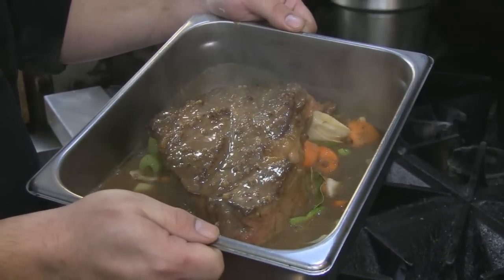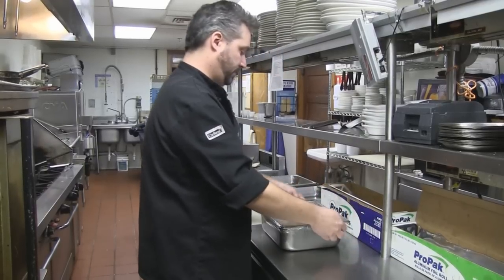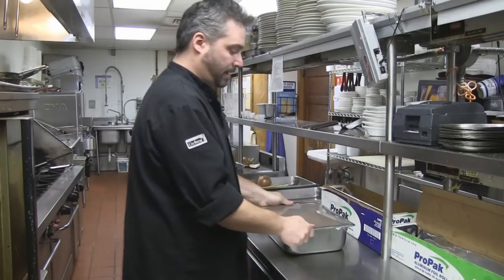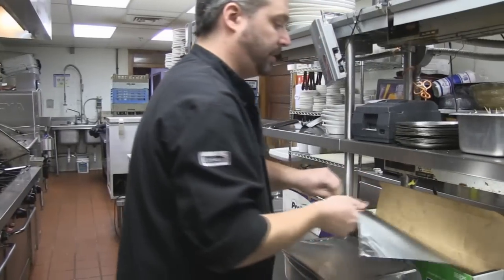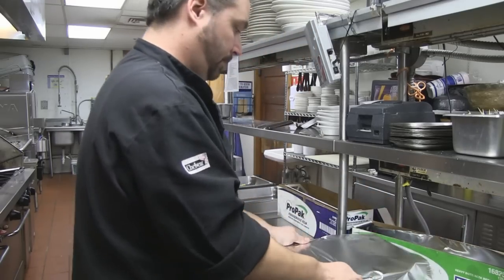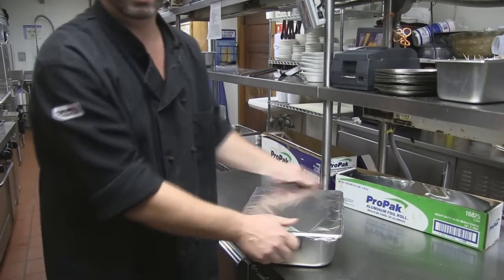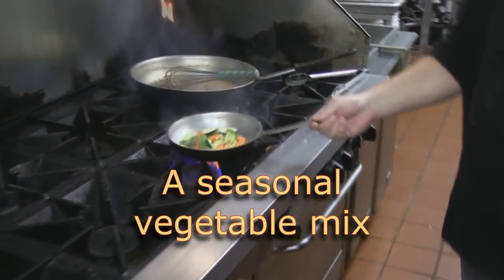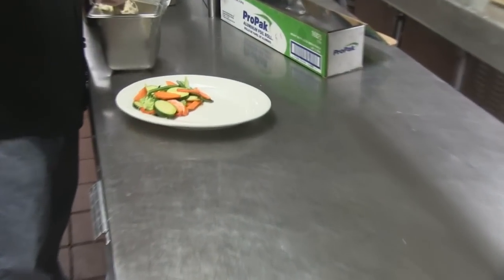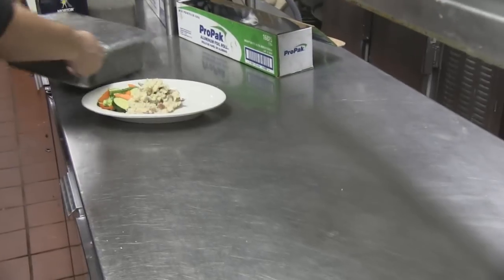We've got our bay leaf, garlic, mirepoix, meat, and gravy all in the pan. Cover it with plastic and then foil — you need the plastic because if the meat touches the foil, the acid in the dish can eat right through the aluminum. Cover it up real tight so it doesn't spill while it's braising in the oven. Here at the mill we use red skin potatoes for our potato mash.